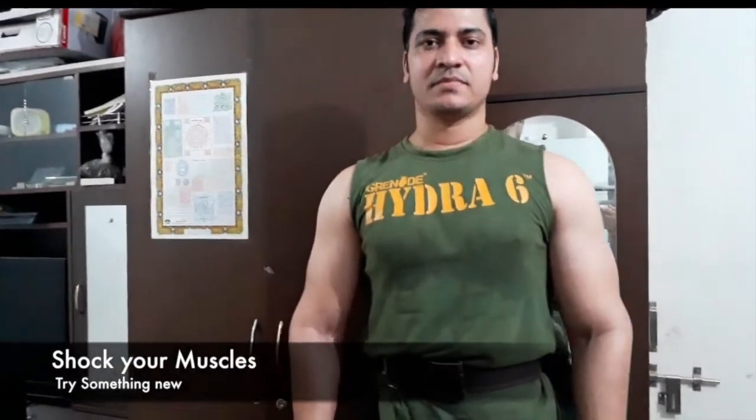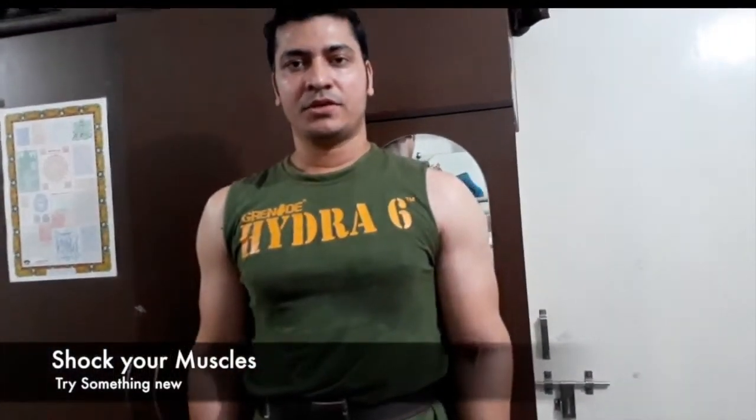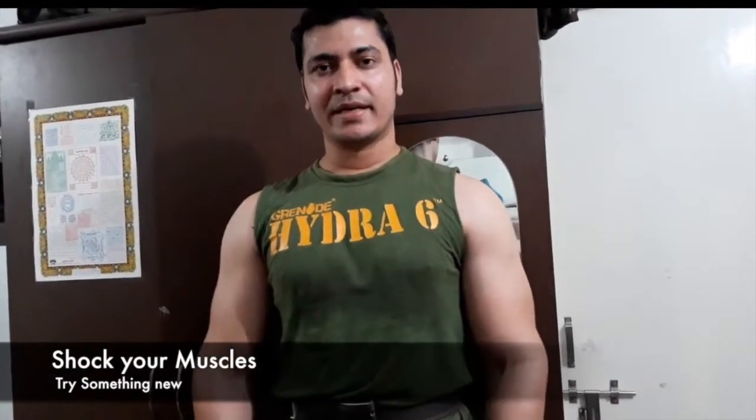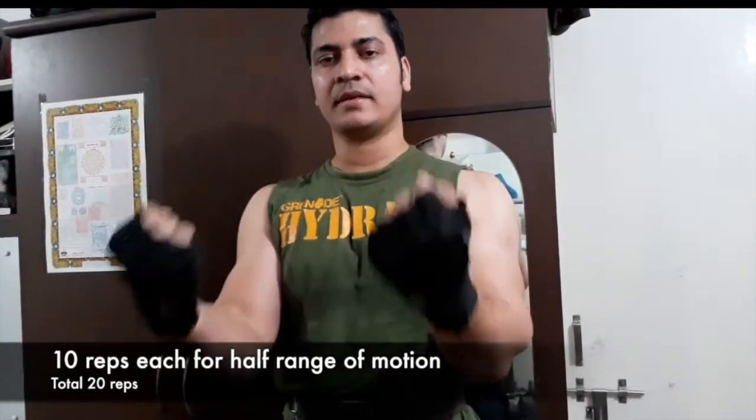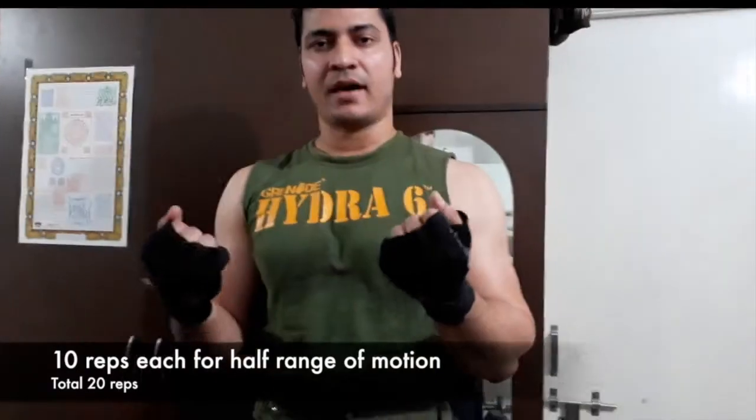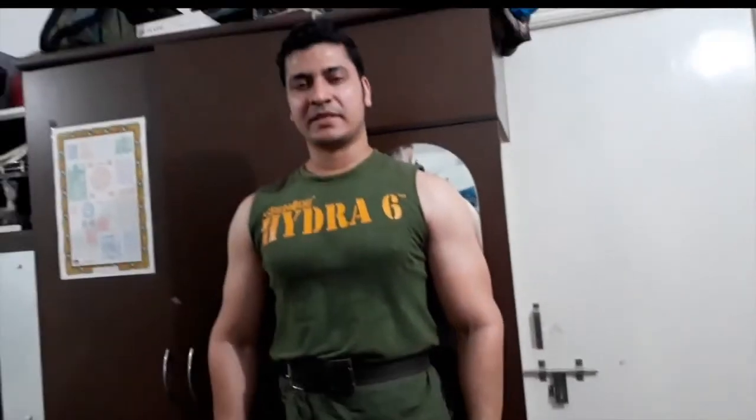The first tip is to shock your muscles. I'm going to teach you one exercise that will help you in a more effective way. Instead of a normal full range of motion, what you do is bring your arms up from the mid position while holding the bar — you can use around 5 kg. You do 10 reps from the mid position to the top, and then 10 reps from the bottom up to the mid position.